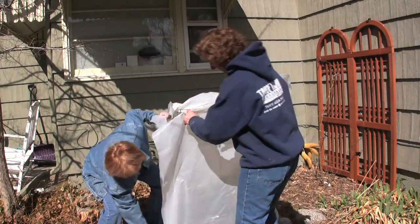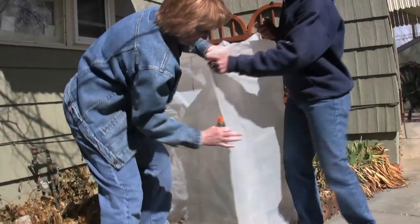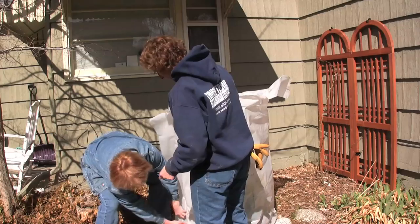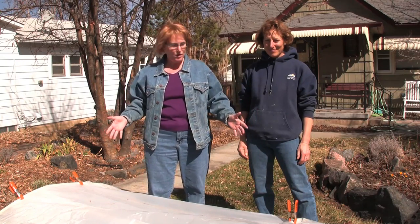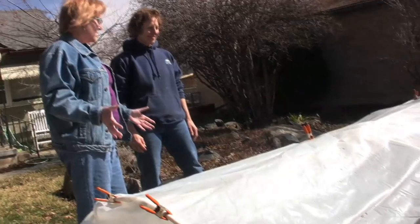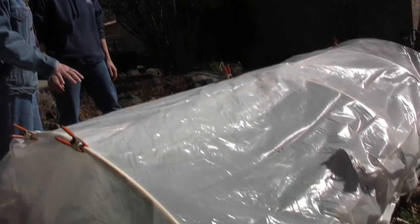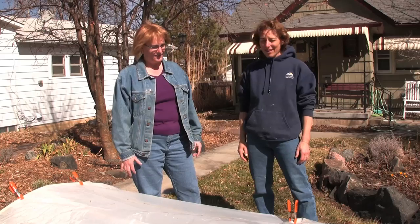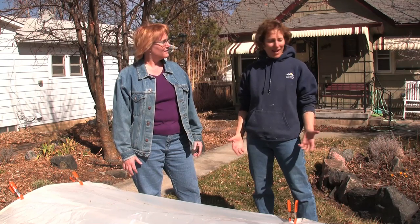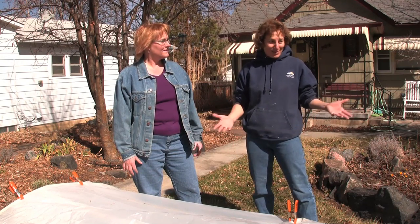So Jackie, we're here in your front yard, right in the middle of a really busy neighborhood, and here you've got this amazing low tunnel for another raised bed. A couple of years ago I wanted some more space to grow vegetables and I started looking for the sunniest spot on the property, and really this was it.